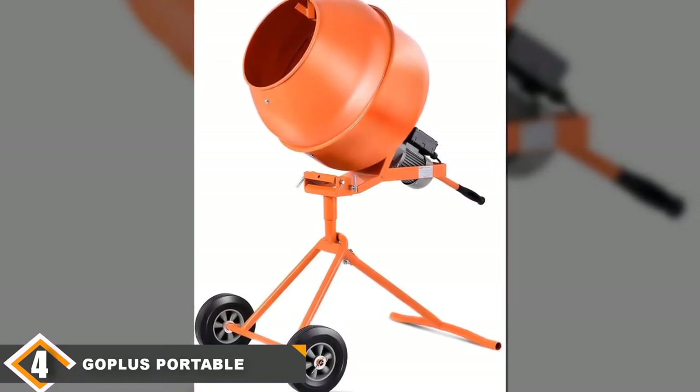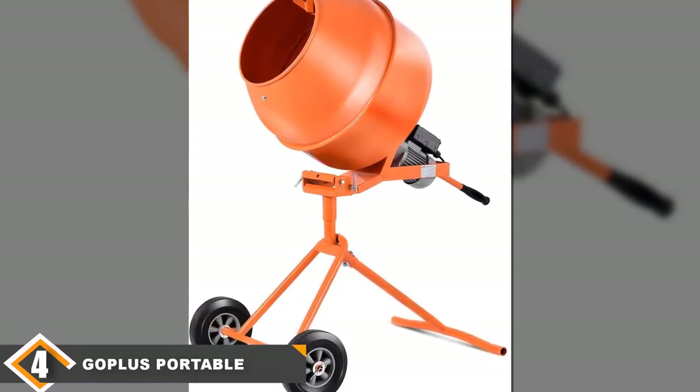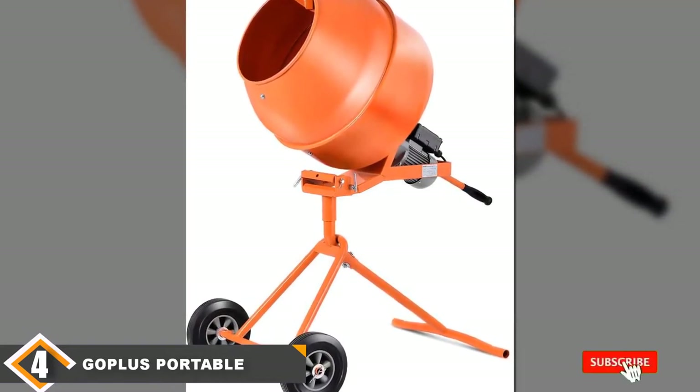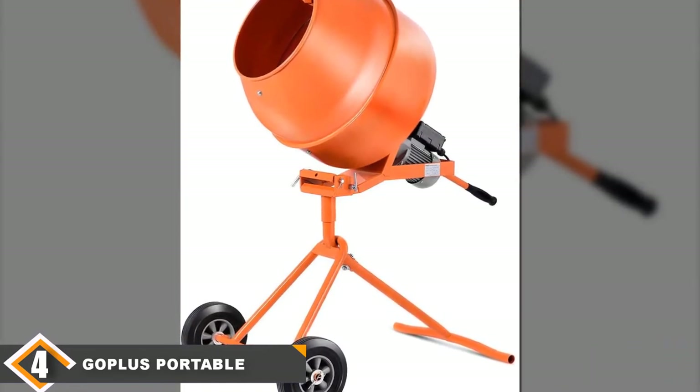It also suffers from having a small mouth like the previous model. With a larger mouth and faster speed this mixer could rank higher, but still, if you're looking for a less expensive option with some versatility, you'll like this one.